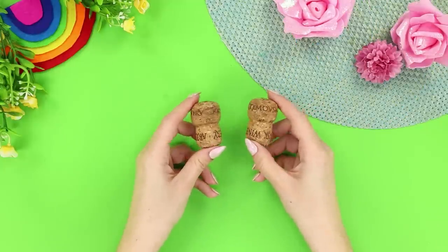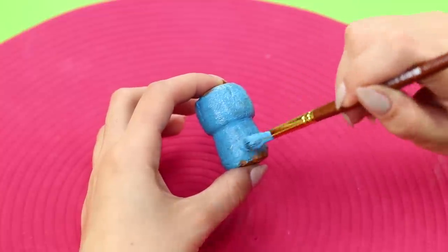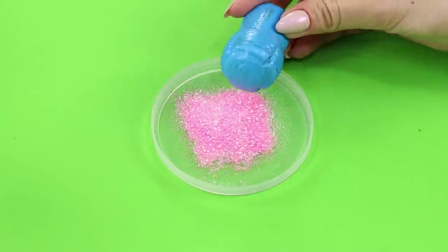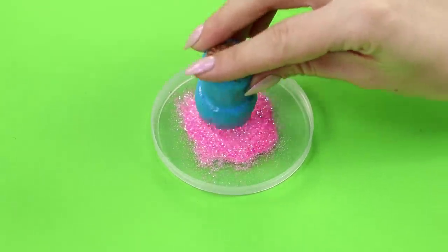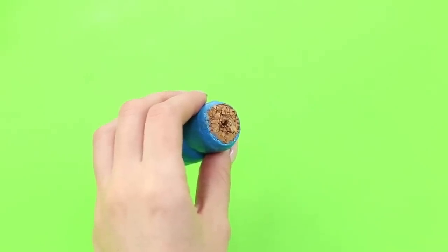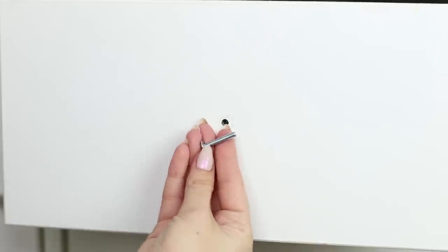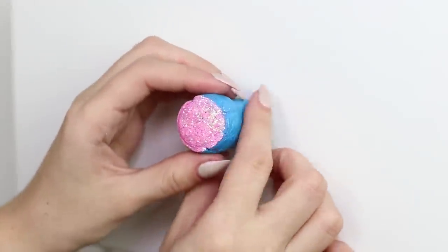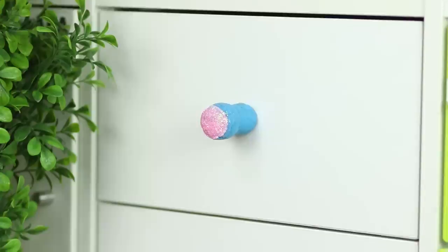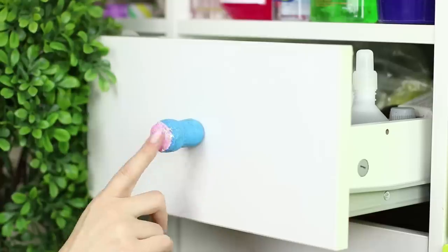Let us show you what you can make from old corks! Cover the cork with acrylic paint, pour glitter into a flat container, and put the freshly colored cork in the glitter. To make it sparkle even brighter, paint part of the cork white. Make a hole with an awl on the other side of the cork, take a screw, and fasten the handle to a drawer. If the handle on your drawer broke, don't just go to the store for a new one — why spend money if you can decorate with unique shiny accessories and save some cash?